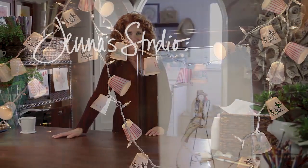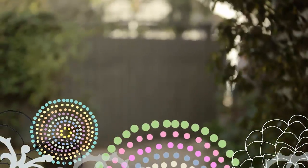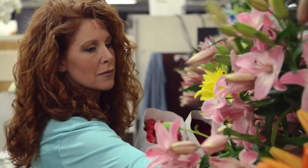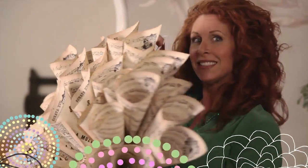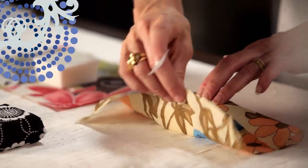My name is Jenna. Welcome to my studio. Today, let's make a fabulous string of lights.